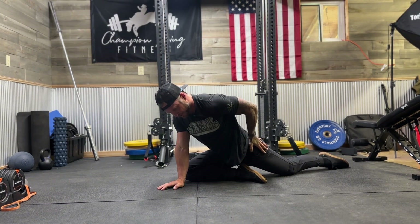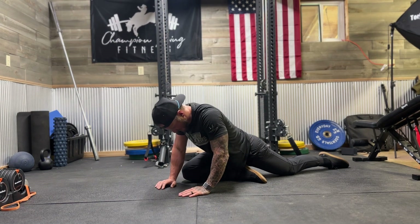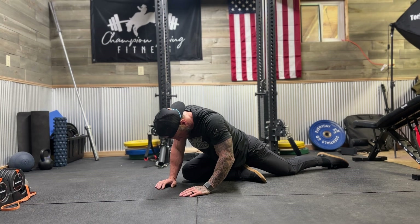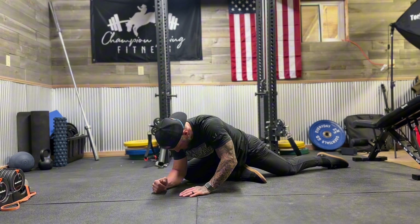In this area of your glute, we're just going to relax here. Again, focusing on nasal breathing. This is one of my favorite poses for my hips and my lower back — just relaxing into it.